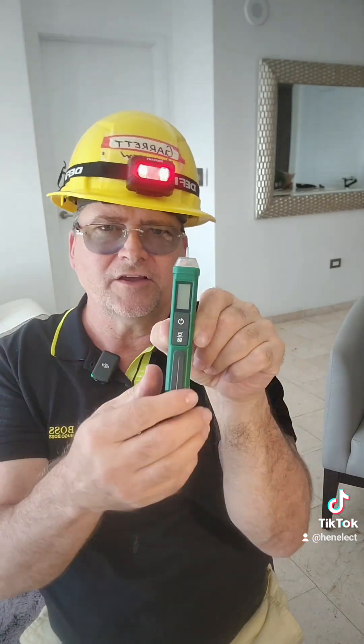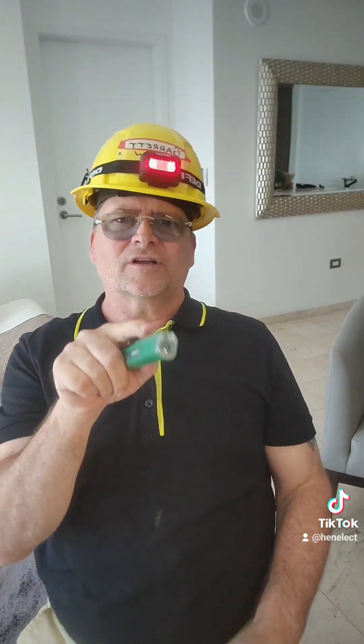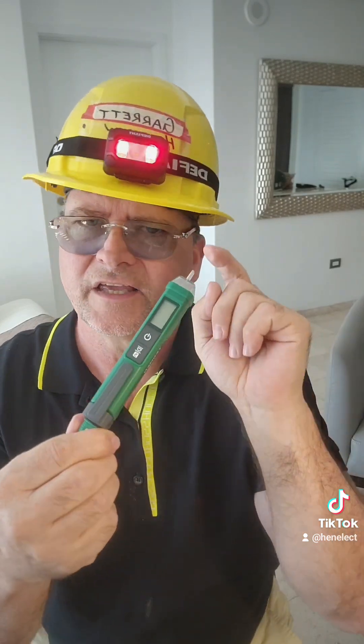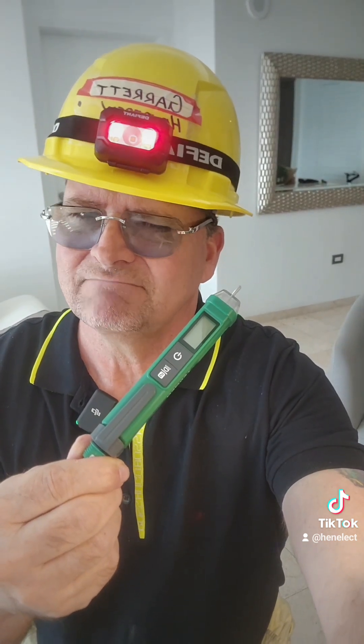And again, if they're DIY, you can leave this in a drawer. Even you — hey, the toaster doesn't work, you could go and see why. Has the outlet not worked? Has the outlet tripped off? You guys know enough to be able to use one of these. Garrett Henderson, highly recommend it. Sorry for the long video, but it was worth it. See you on the next one.